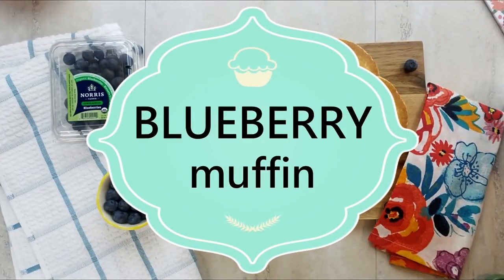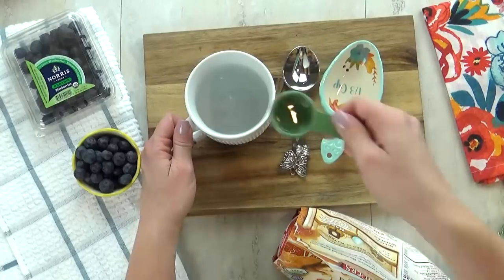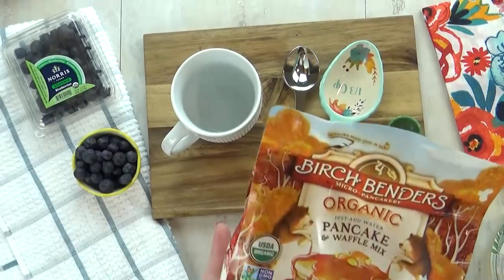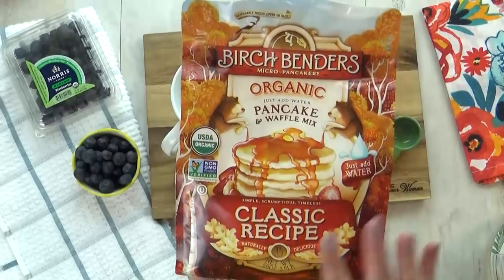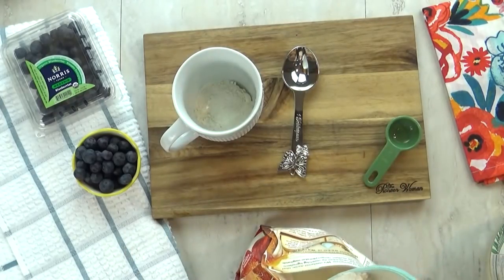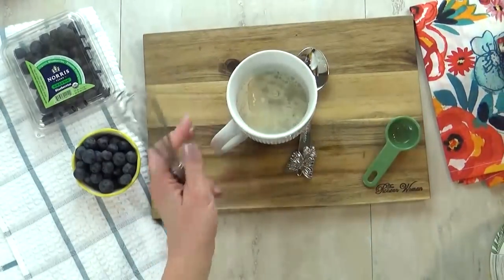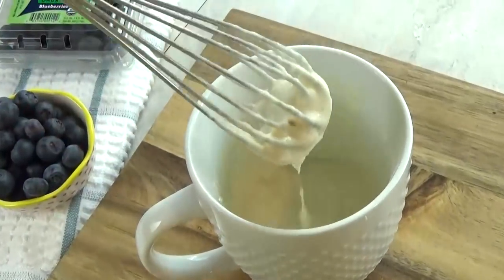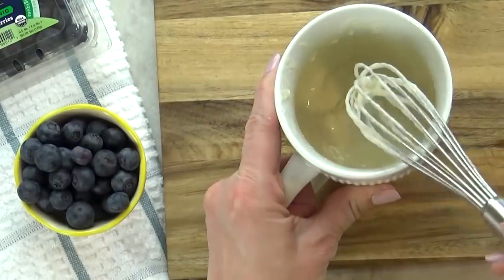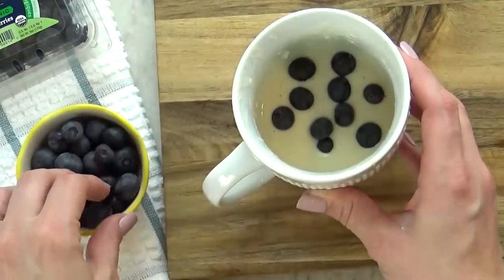Coming up next, I'm going to be making a blueberry muffin in my mug. I'm going to start by adding about one teaspoon of coconut oil to the bottom of my mug — if you don't want to use coconut oil, you could use butter. Next, I'm going to add about half a cup of pancake mix, the kind where you just have to add water, so it's really simple. I'll add enough water until I get the right consistency — you don't want it lumpy, but you also don't want it runny, so add a little bit at a time. This pancake mix doesn't have any sweetener, so I'm adding just a little bit of maple syrup. Now I'll just drop the blueberries right into the mug — you don't even have to mix them up.